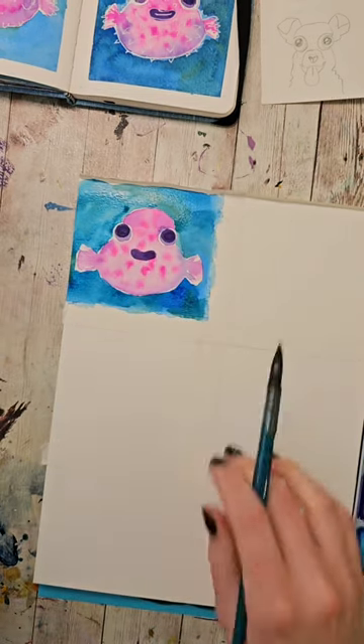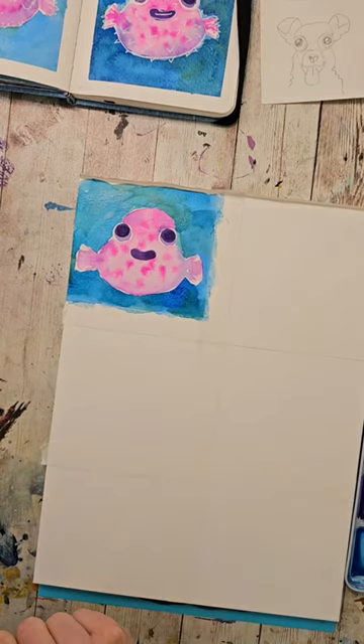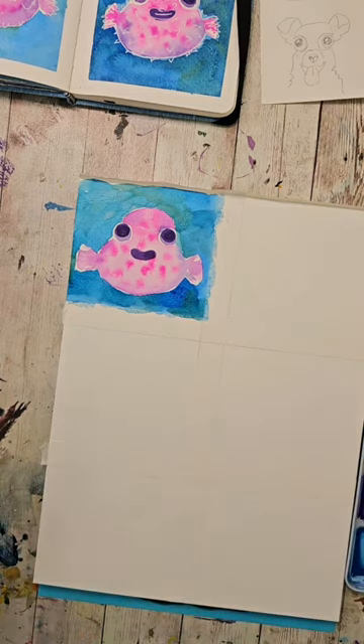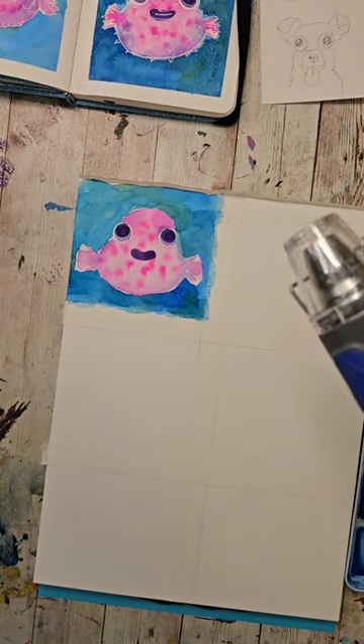Alright, I have colored around him. I'm going to go ahead and dry this so that I can add in the pen details. And then what we'll probably do for the other ones is paint one or two of the base parts of it so that we don't have to constantly dry every minute and a half. Again, if you are sensitive to loud noises or you've got a sleeping baby or something, you might want to turn your volume down for about 20 or 30 seconds.